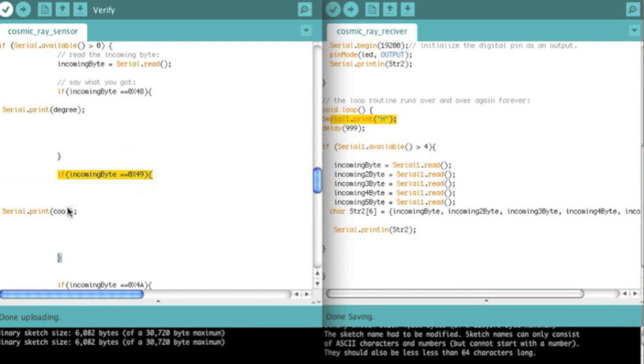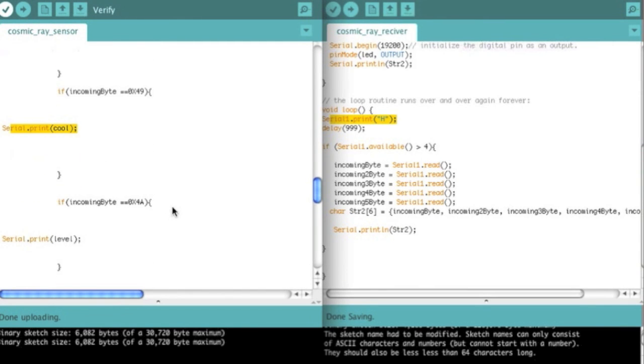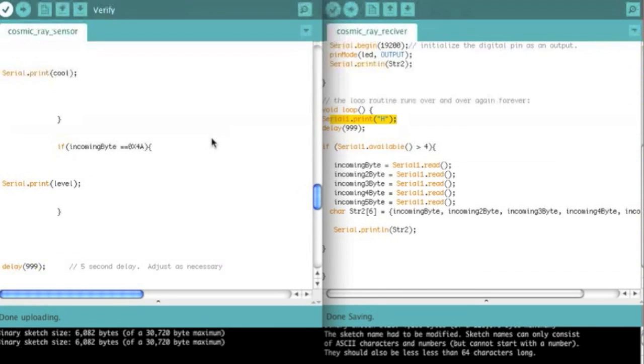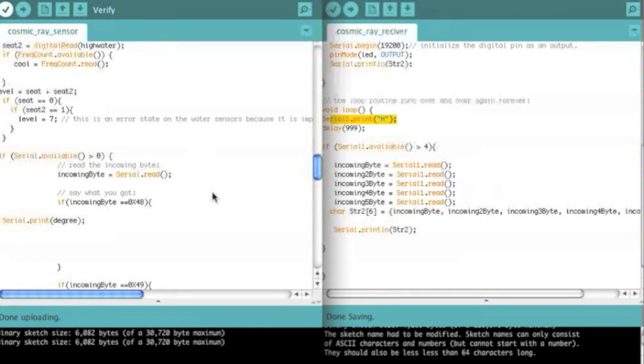Then I have the other ones. If it receives an I, it's going to print the value from the light-to-frequency converter — I believe 'cool' is just a variable I assigned to the frequency. And if it's a J, it's going to print the water level. Then it's just going to wait after it prints to go back to its regular program, which is just reading the sensors.